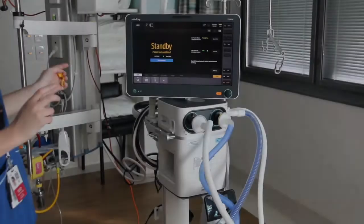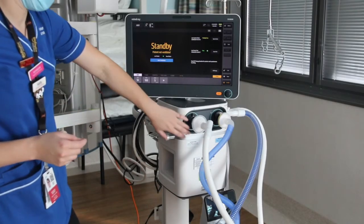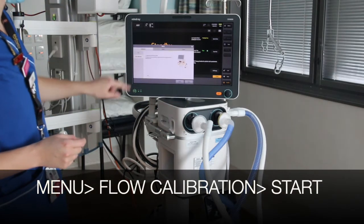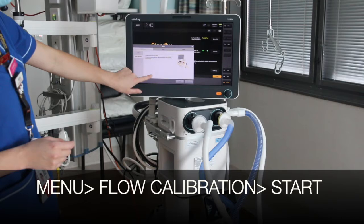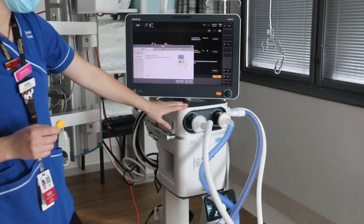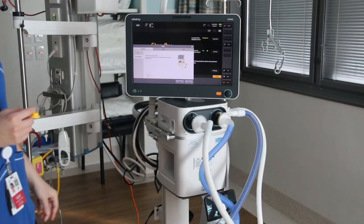The first thing that you want to do is from the main screen calibrate that flow sensor like we talked about. So you're going into menu, flow calibration, and hitting start there. That's your first check to marry up the flow sensor with the ventilator. It takes about four minutes and is quite noisy.